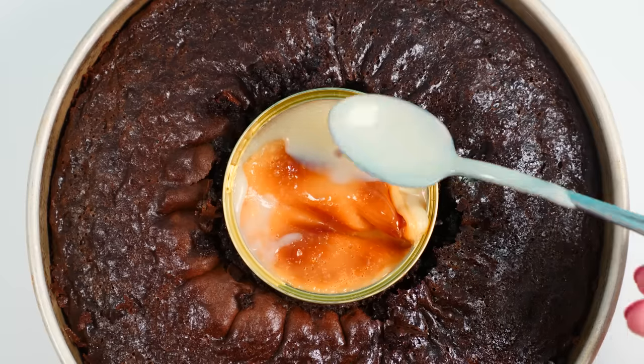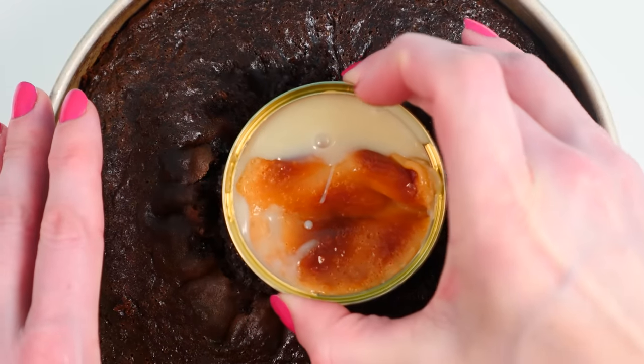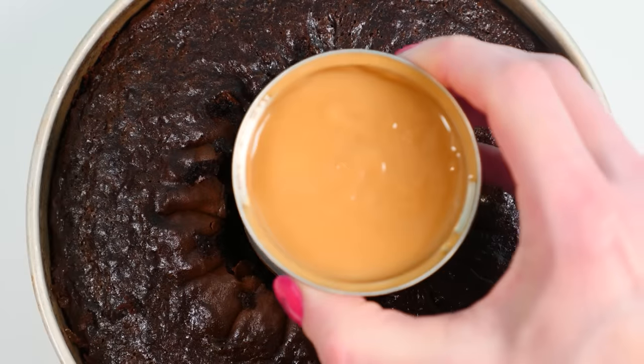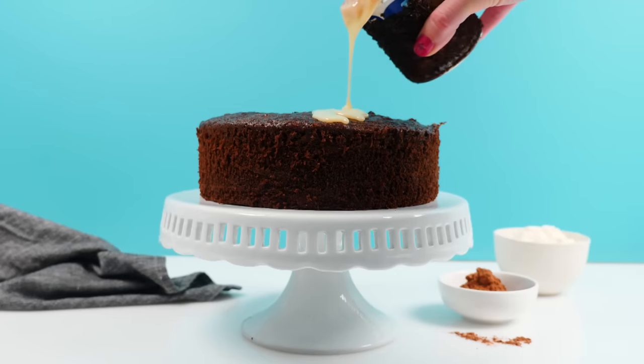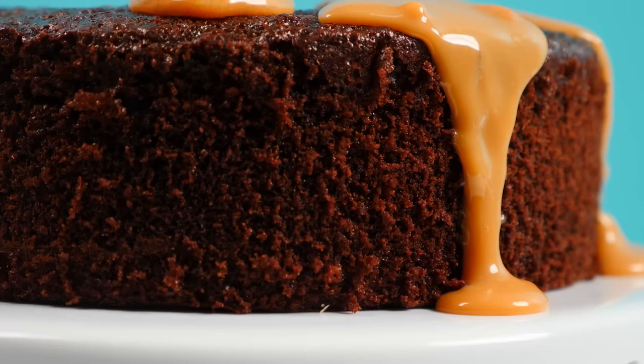The solution would be to take the sweetened condensed milk out and add in a can of caramel top and fill — here in Australia the same brand does both — and that looks much like what they had in the video. Here is the one baked in the oven, and here is the caramel top and fill.